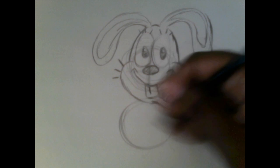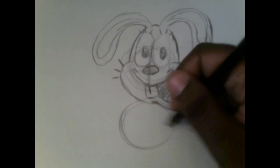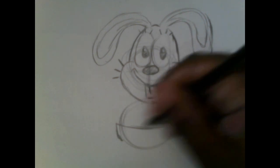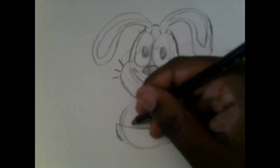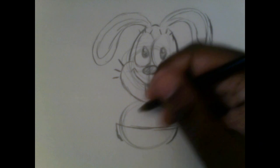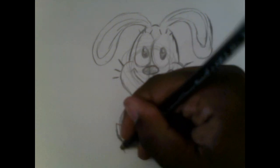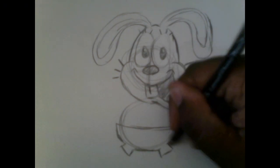As soon as you're done with the body circle, draw a semi-circle somewhere at the bottom of the circle, and draw opening squares — those are Bailey's boxer shorts.